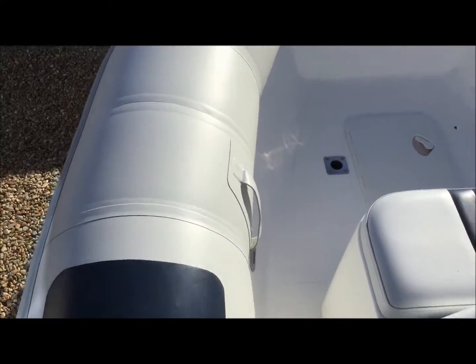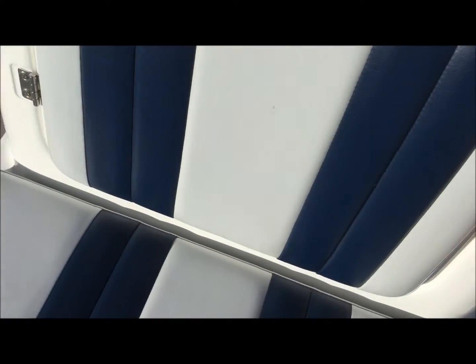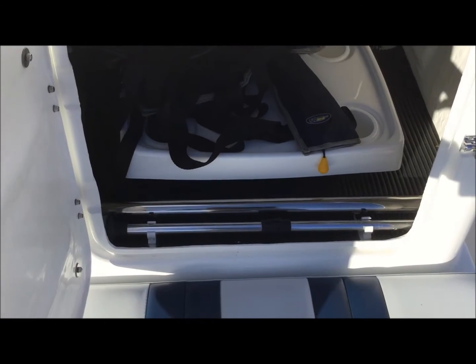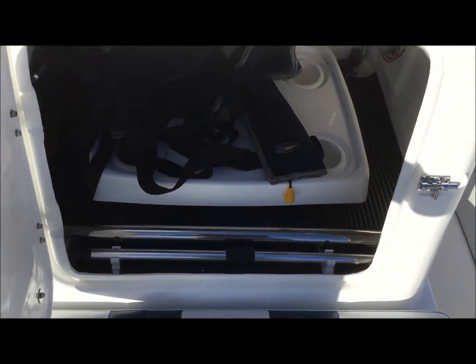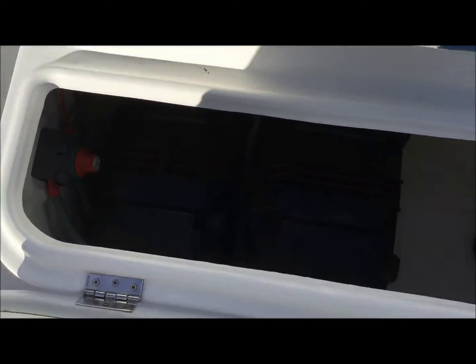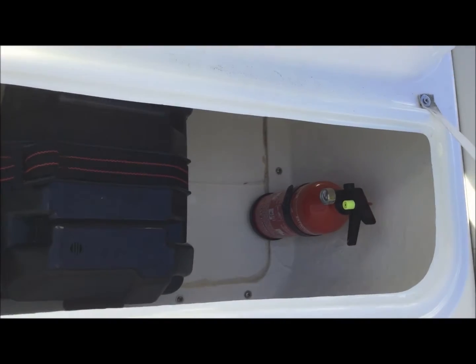Moving forward, we've got a hole in the floor for the table. The table actually stores into the console compartment here — the table itself and the extra mooring light I mentioned earlier. Also in the console underneath, the double battery installation and the isolator switch, and also a fire extinguisher.